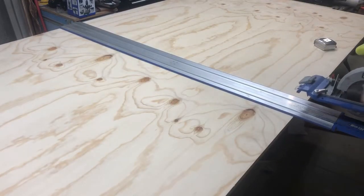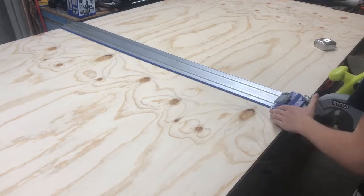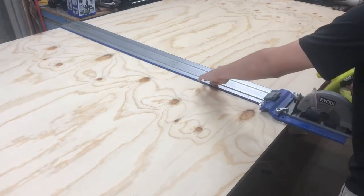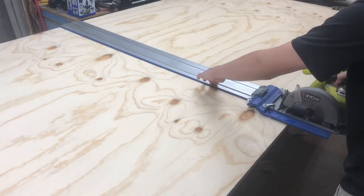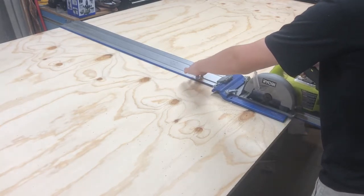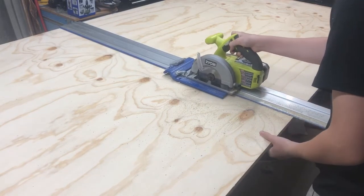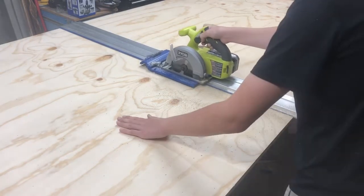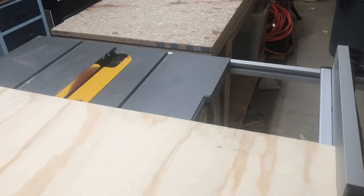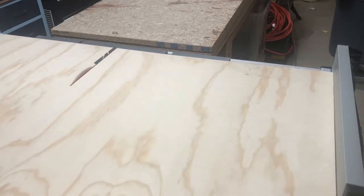I started by ripping my plywood down to smaller, more manageable sizes using my circular saw. For this project I ended up using about a full sheet of plywood, a little less. I just used a straight edge guide to cut straight and rip it down to width so it was much more manageable for the table saw. Then at the table saw I ripped my panels down, which ensured that they were equal length.